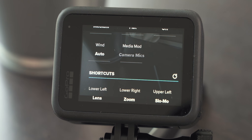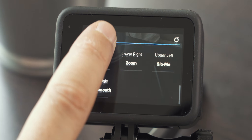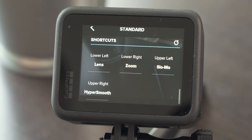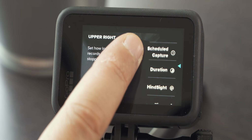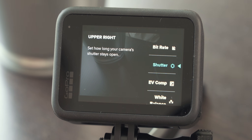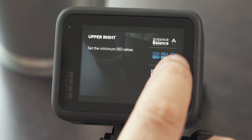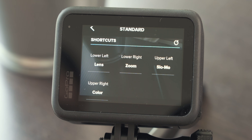Let's keep the Media Mod settings for a separate video. But remember earlier when we spoke about shortcuts and that you can change them to your needs — here is exactly where you do that. If for example you don't really care about the HyperSmooth shortcut in the upper right corner and would rather swap it out for something more useful to you, there are a bunch of different settings to choose from — for example color, to switch between the three color profiles discussed earlier.